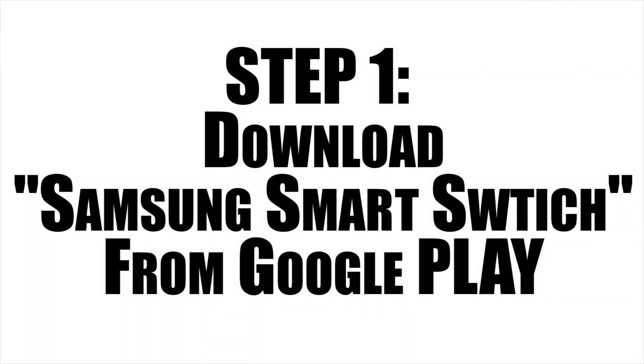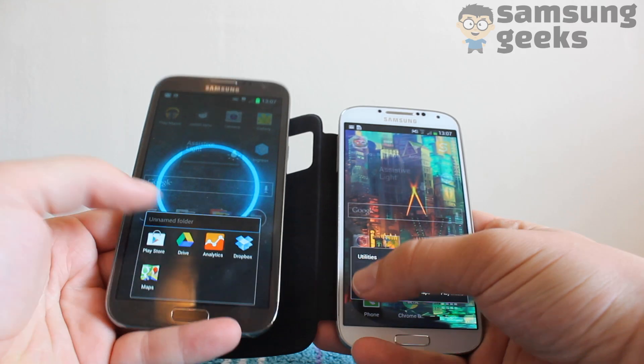The first thing you want to do is download an app called Samsung Smart Switch from Google Play. You should be able to search through and find it quite quickly.